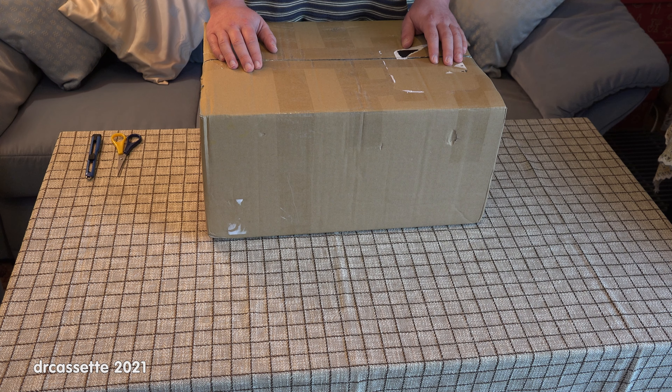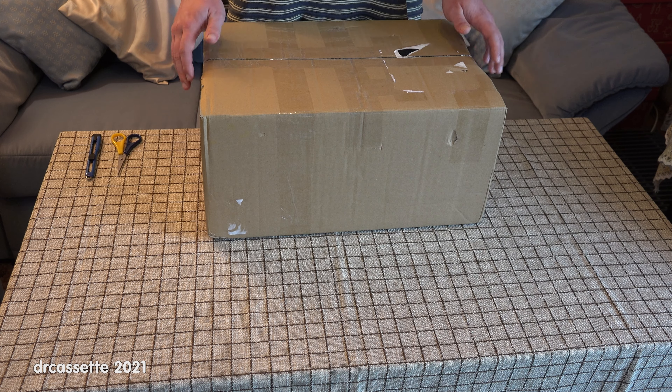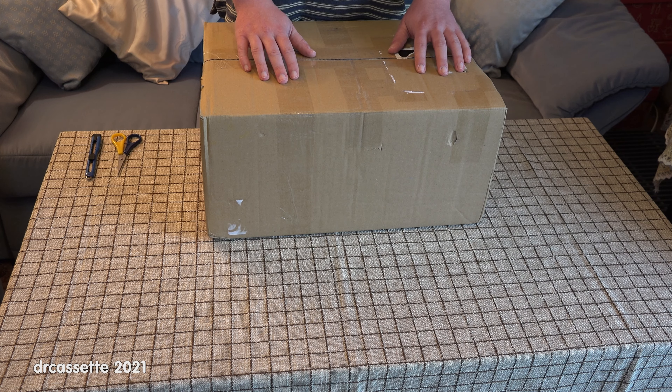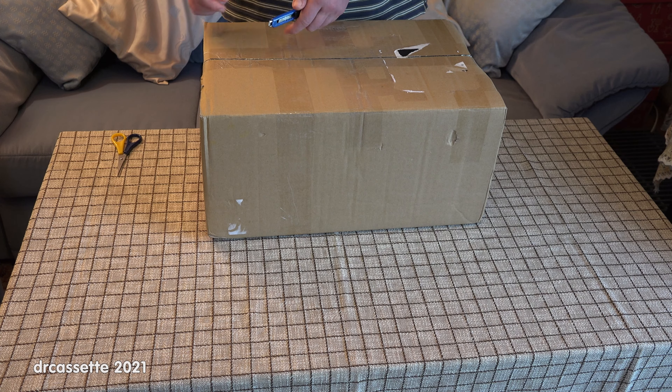Hello there. According to a few people, all of my recent videos have been terrible, so I thought today I would take it a step lower and do an unboxing video. This is another eBay package deal. This whole entire thing cost me about 20 euro plus shipping. So let's get the box open and see what is what.